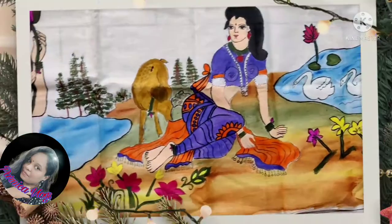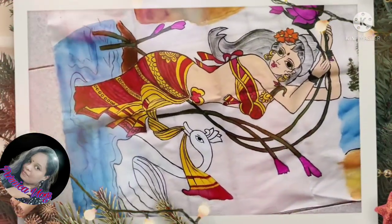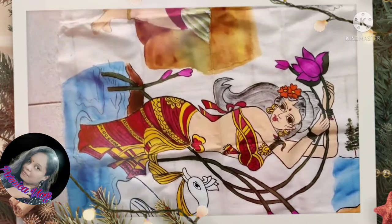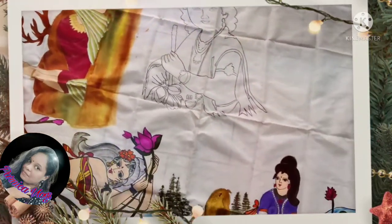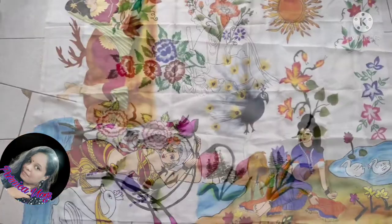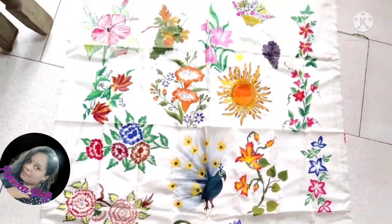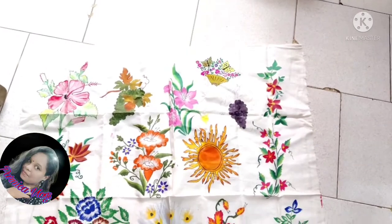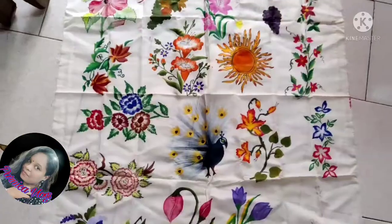Let's take a look. This painting is called My Bomman. There are many different paintings. This painting is very easy. This painting is very beautiful. This is also a glass painting. This is also for you in the next vlog. There are different paintings, there are many paintings.